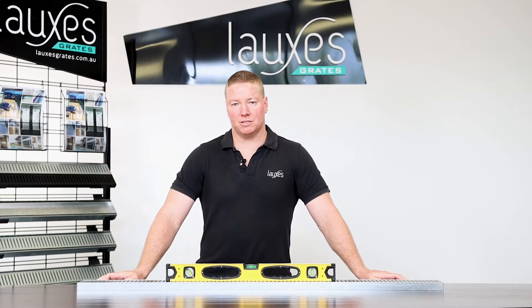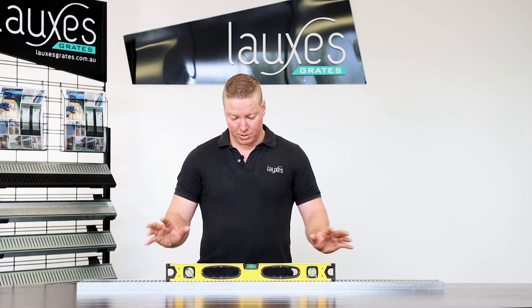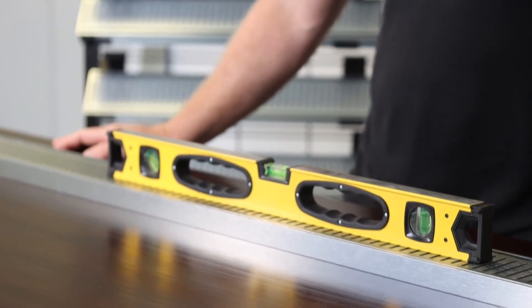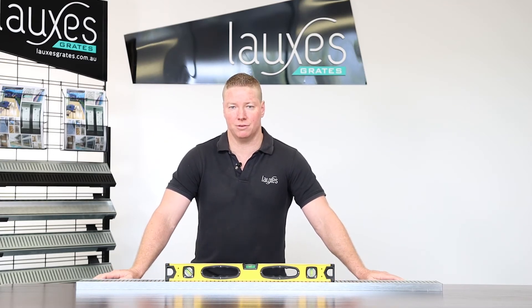Hey guys, Justin here from Lux's Greats. Just wanted to go over the importance of using a level during installation. The reason we do this is to ensure the water drains evenly — if you don't do it nice and level, the water can pool towards one end. For all information, visit luxusgreats.com.au. Thanks guys.